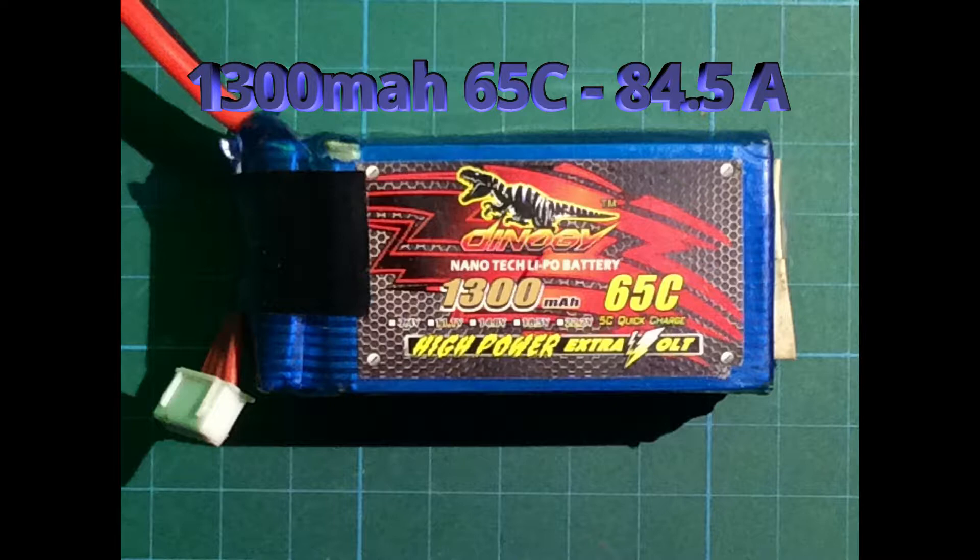All of these LiPos are still okay, still providing enough power, didn't get any damage. Sometimes they get a bit warm, sometimes a little bit hotter, but they're still okay actually.